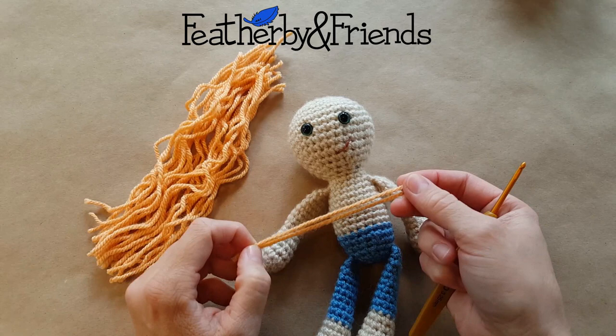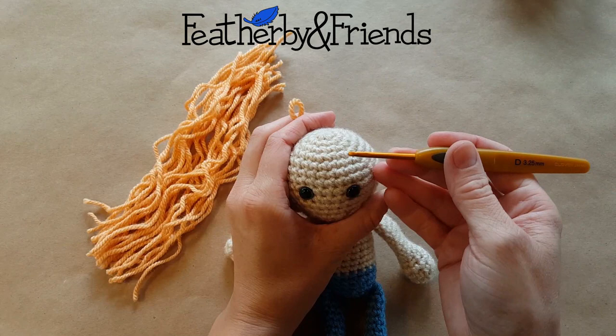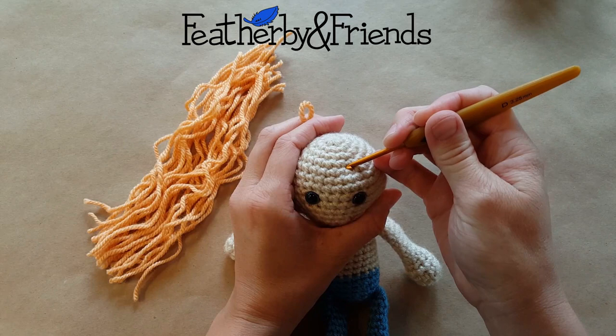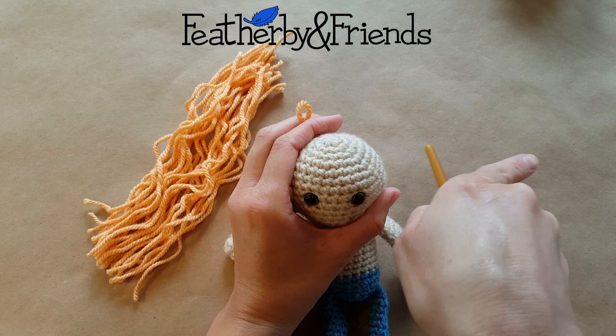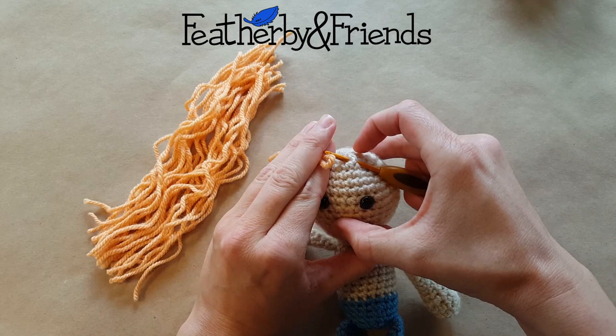The first thing to remember when you're putting in a stitch of hair is that whichever way you want that hair to fall, you need to put the hook in the opposite direction. So I'm going to show an example right on her forehead here. So this piece of hair is going to fall away from her part to the right, so I'm going to insert my hook from right to left, like so.